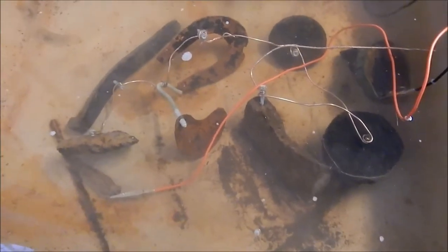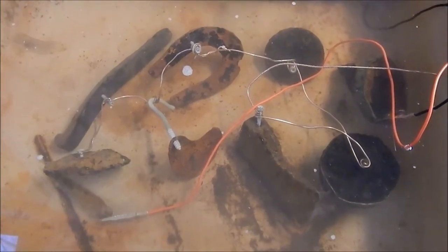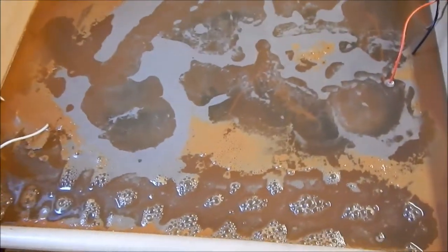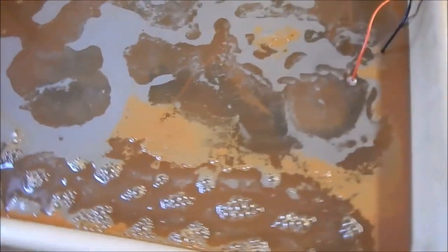We'll let this stuff cook overnight, and by morning it should be good to go. We'll take it out and get it ready for hot wax. Our relics have been in electrolysis for about 24 hours, so let's go down to the basement and pull them out of the tank and see how they look. Here's our electrolysis tank, and as you can see, the water has gotten pretty dirty and there's lots of bubbles and foam.